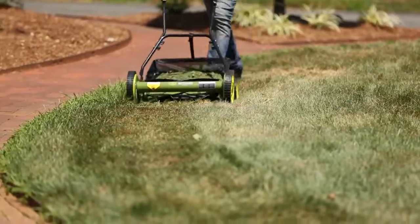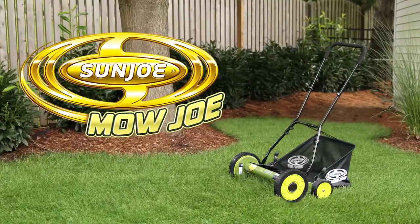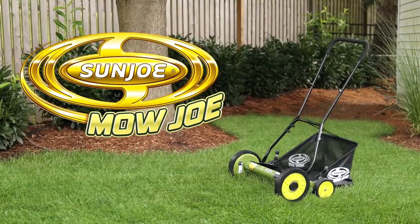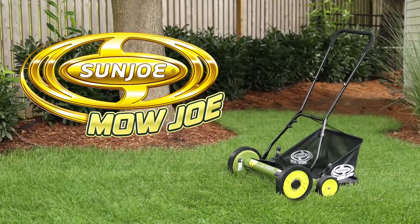For a perfectly simple and simply perfect way to maintain your lawn, go with Joe. The Mojo MJ501M 18-inch Manual Reel Mower with Grass Catcher from Sunjoe. Get equipped.